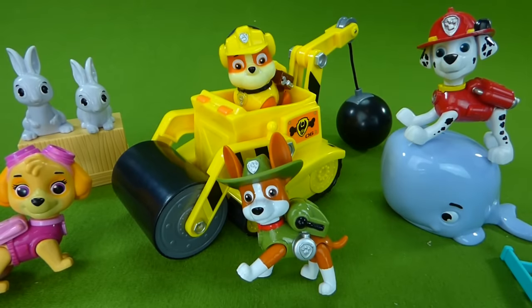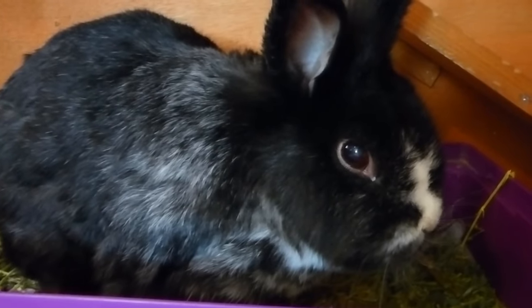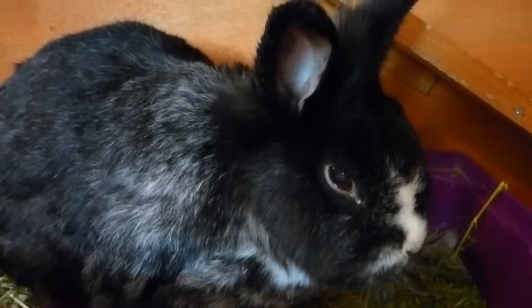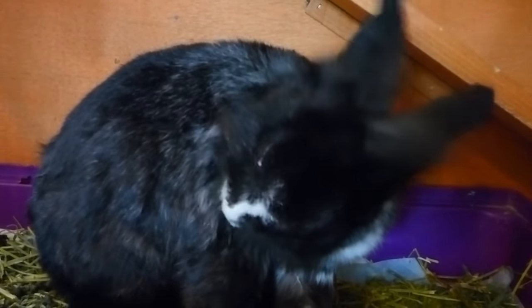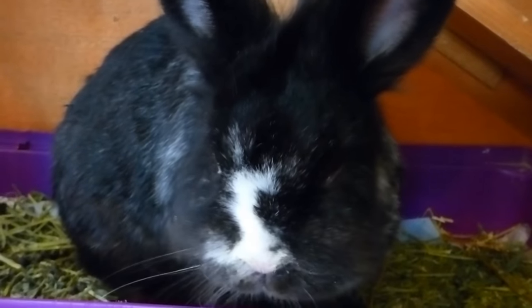I just wanted to share these really cool toys with you. If you have any questions, place them in the comments, and subscribe to my channel for lots more toys. Thanks guys. You're super cute, Mimi — do you like carrots, and pellets, and lots of hay? I thought you did. Bye bye Mimi, we'll talk to you later.